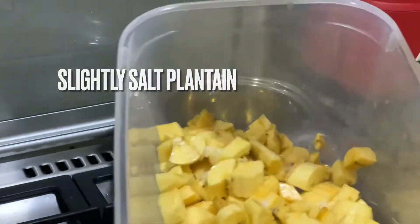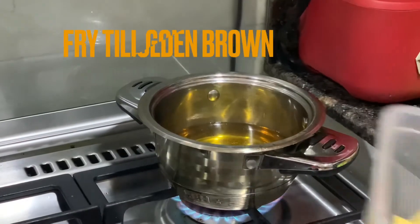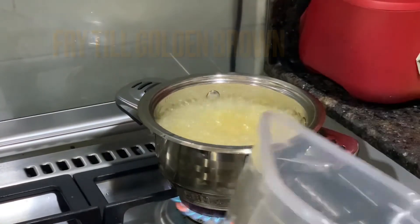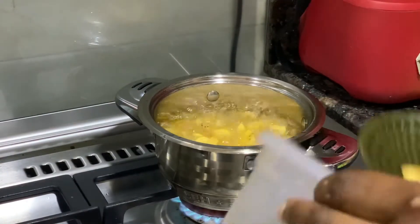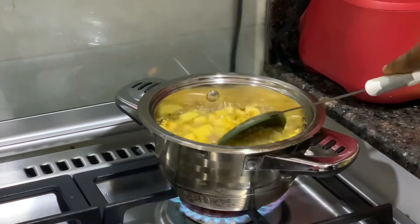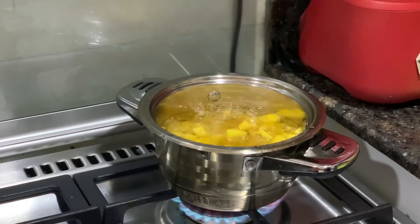Salt your plantain slightly — please do not over-salt it. Then fry until it is golden brown. Make sure the vegetable oil is hot before you put in your diced plantain, otherwise it is going to come out soaked. Let your oil be hot before putting in your plantain.